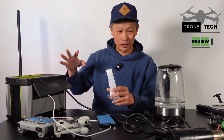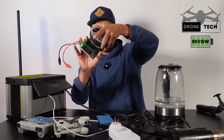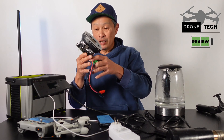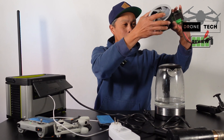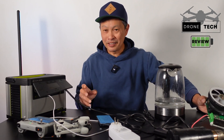On the DC side, I drained it using the cigarette lighter output and it came out with 420 watt-hours. That's about 83–84% efficiency — a little better than the AC side. Pretty good for the DC inverter.